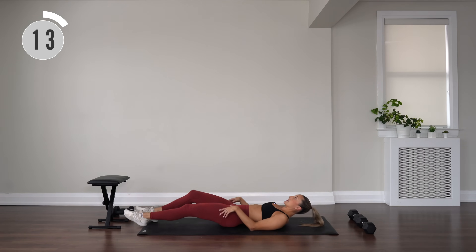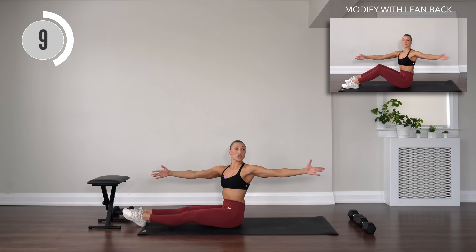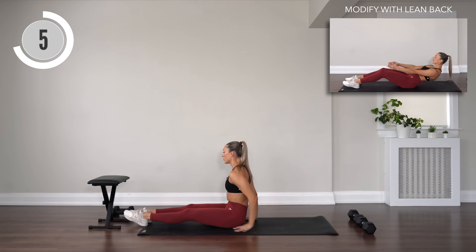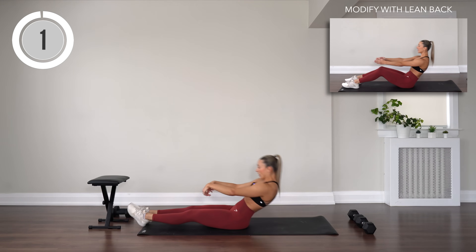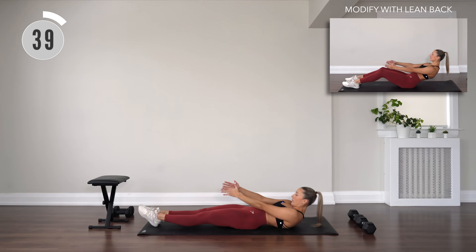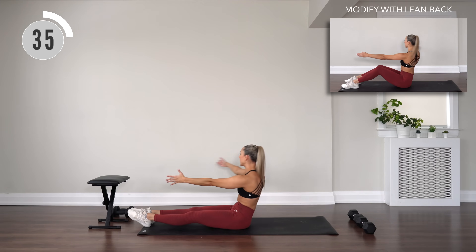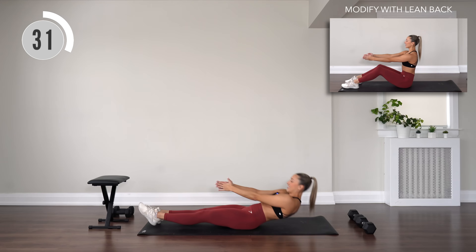Extend those legs. Full sit-up, then reach and twist. Lower all the way, then full sit-up, reach and twist. Sit up, twist and open. Down. Control it. Scoop on the way down.